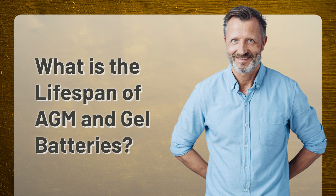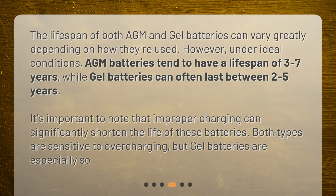What is the lifespan of AGM and gel batteries? The lifespan of both AGM and gel batteries can vary greatly depending on how they're used. However, under ideal conditions, AGM batteries tend to have a lifespan of 3 to 7 years, while gel batteries can often last between 2 to 5 years. It's important to note that improper charging can significantly shorten the life of these batteries. Both types are sensitive to overcharging, but gel batteries are especially so.